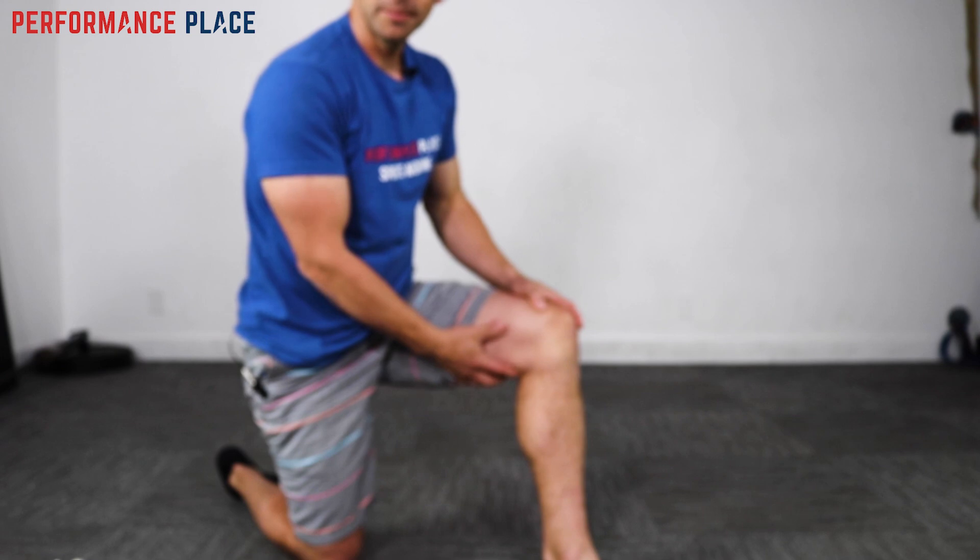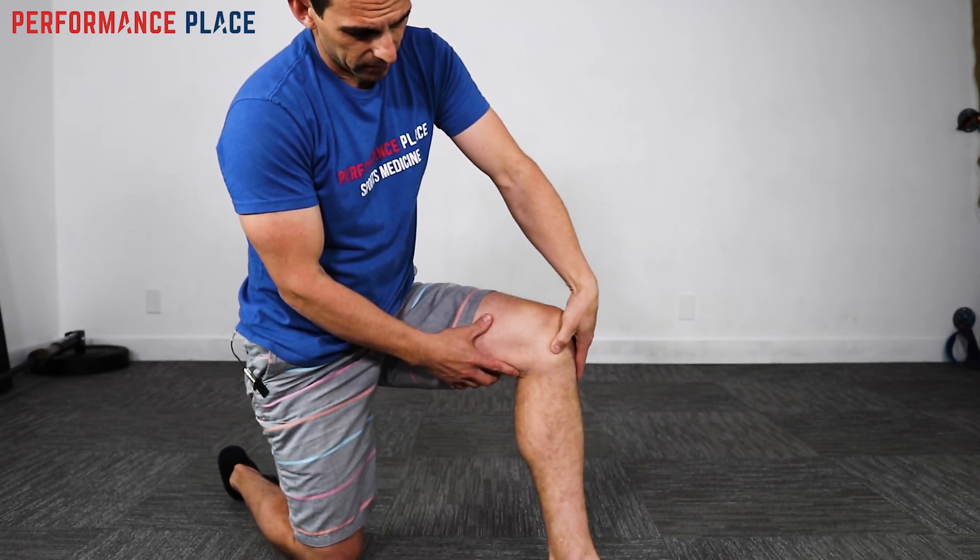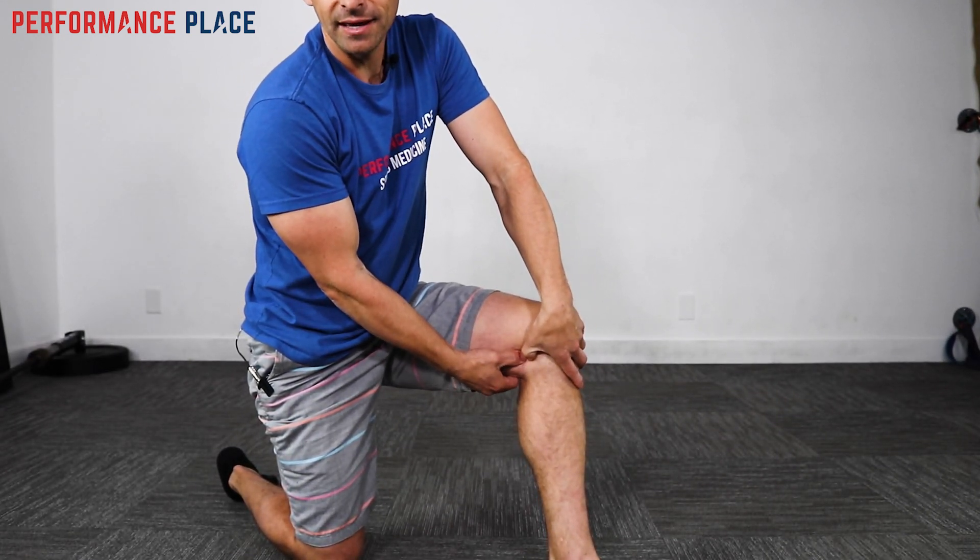This is the hamstring tendon as well, way down into here. You can still access that point all the way back down into here.